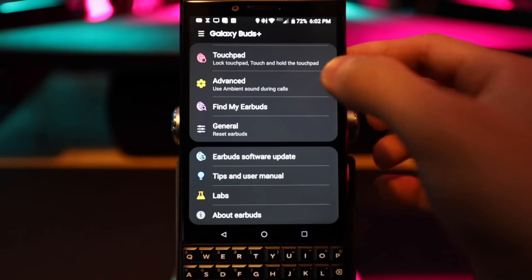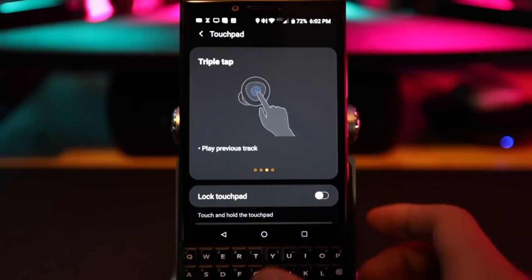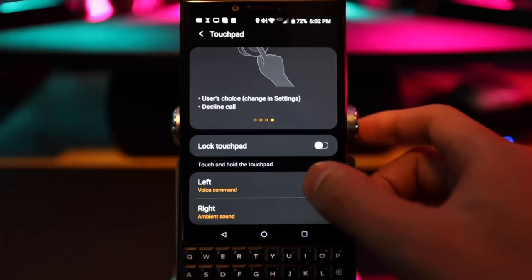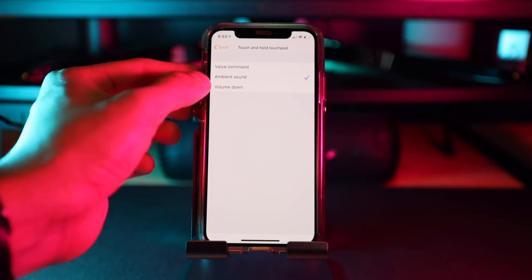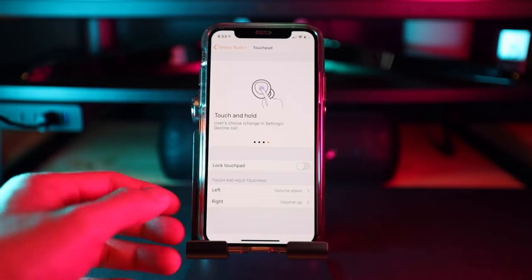The third thing you can configure is the touchpad. With the single, double, and triple tap it's all fixed — you can't change those. The only thing you can customize is the touch and hold. The limitation here is that when you choose to toggle volume up and down, you won't be able to access voice commands or toggle ambient mode on and off.